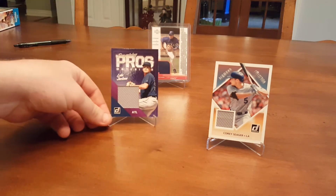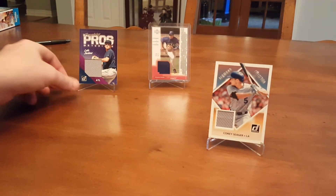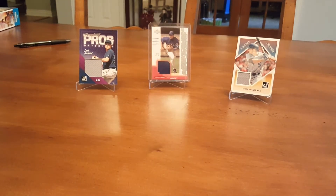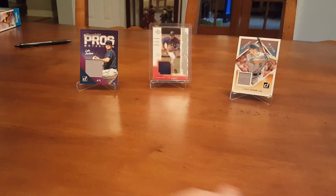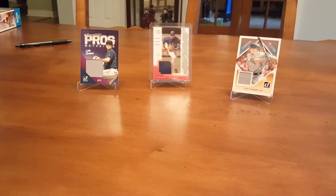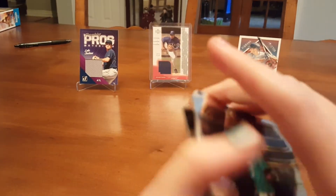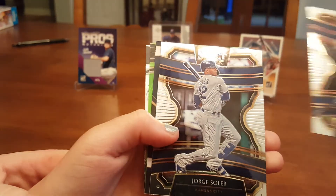Now probably the best part of the video — Select. We'll open the thick ones first because they have hits in this. Maybe we'll get a relic. This is my first time opening this. Maybe an autographed relic — I have seen a lot of autographed relics. It's a hit — it's green, there's something in there. Kyle Lewis rookie, Jorge Soler, Tanaka, Ronald Bolanos rookie numbered at 99 — not bad.